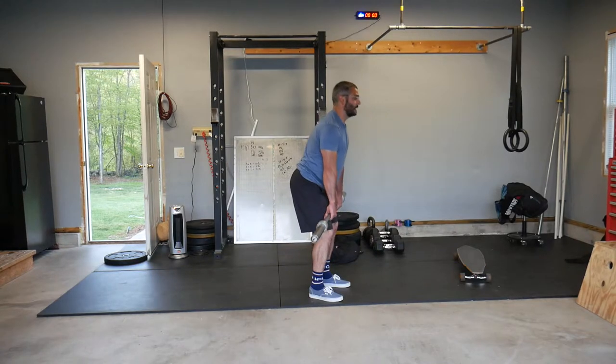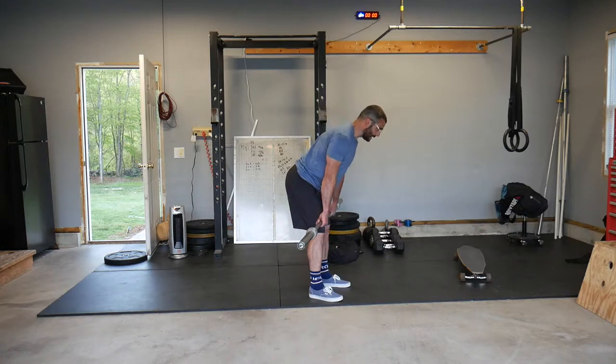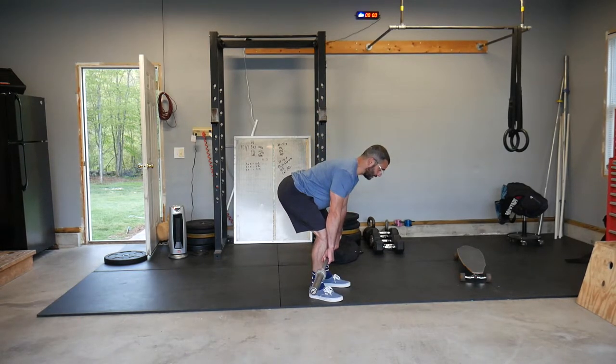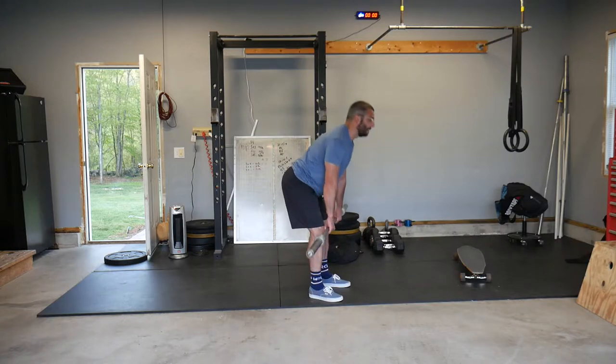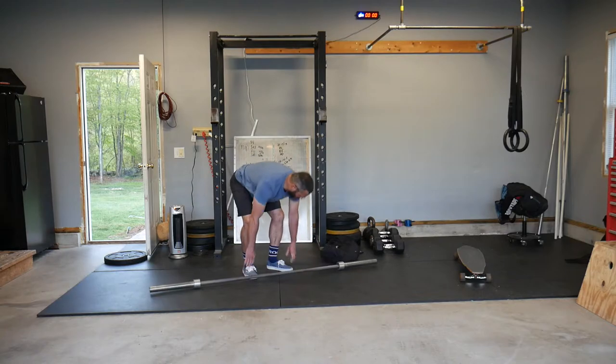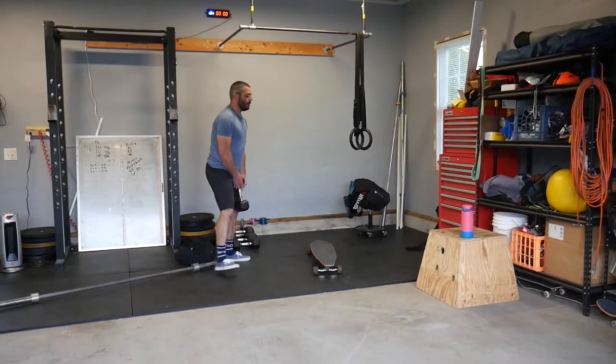We're going to raise hips and shoulders together until we get above our knees, then open our hips up. Reversing that, we send our hips back until we get to that knee position, and hips and shoulders lower together until the bar gets to the mid-shin position. That is our deadlift with the barbell.